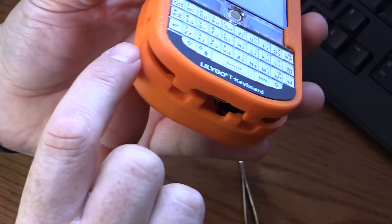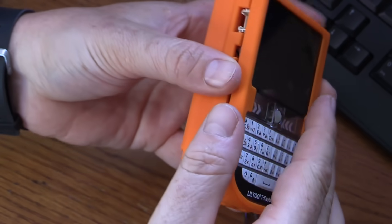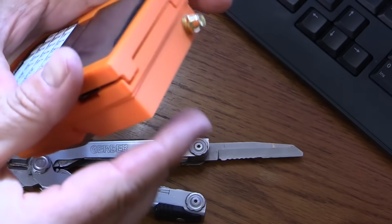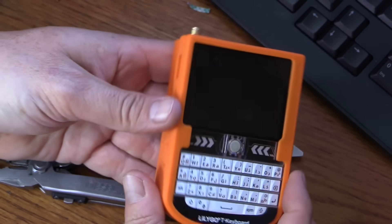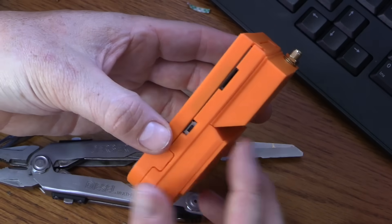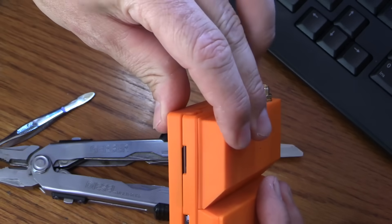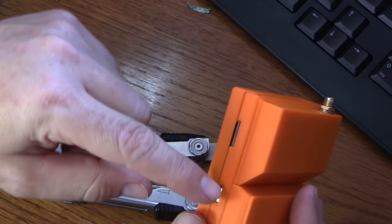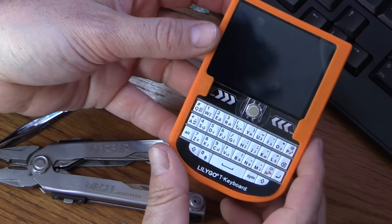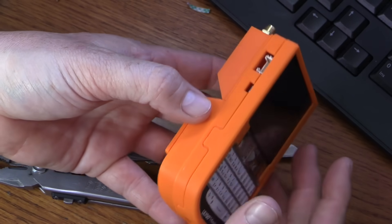That MCX connector does not clear the 3D printed case — it's sticking out too far. This 3D printed case is pretty nice, but the tolerances are so tight. I had to nudge things over by millimeters and it's still not quite lined up. If I was to 3D print this case myself, I might make it like 101% bigger just so it fit a little bit better.